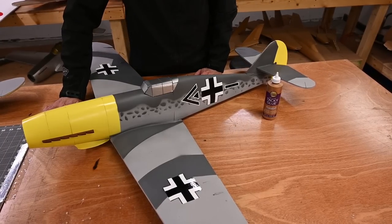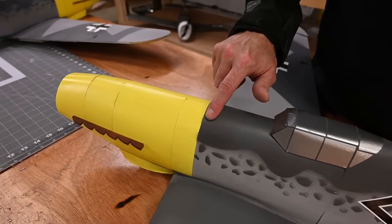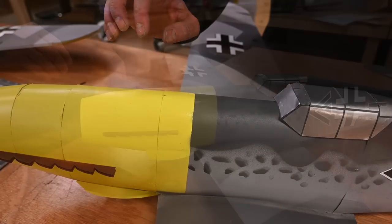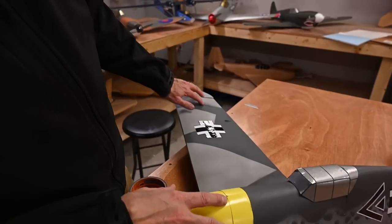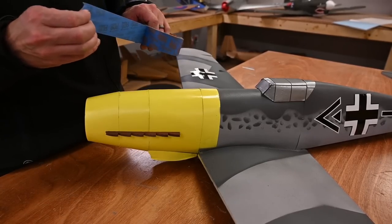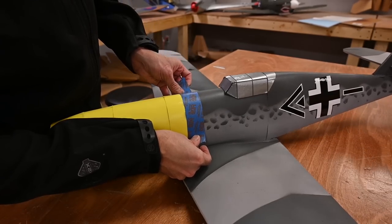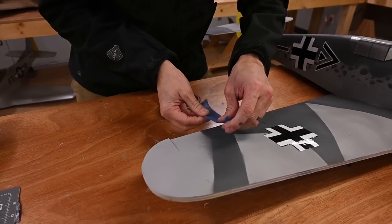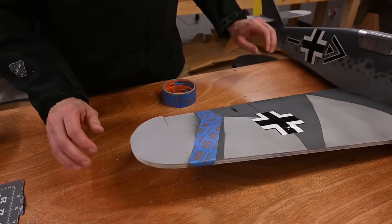I'm going to give the aircraft a final inspection. There are a couple things on here that are bugging me. I think I'm going to go in and fix this area right here where I've got overspray. The two areas I want to fix are this area where the yellow's got a little bit of gray creeping in, and also a lot of overspray on the wing tip. I'm going to run a piece of tape where I want a nice clean edge, add one piece there, and you can probably see that overspray a little better now. I'll run another piece of tape right here, then jump over to the paint booth and finish this up.